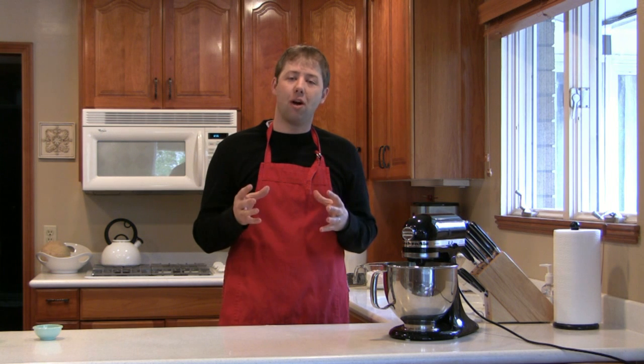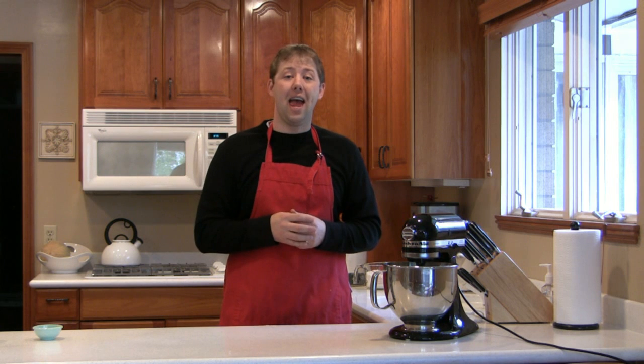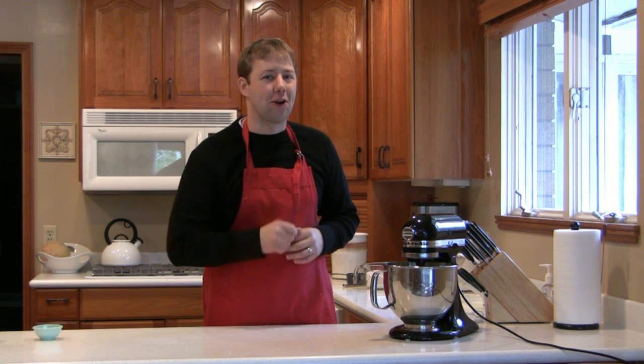Bread is a simple combination of flour, water, yeast, a little bit of salt and sugar, which when you use proper food chemistry, you will develop a fantastic flavor. Let's get started.